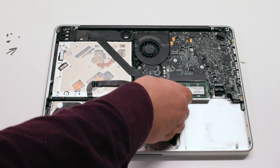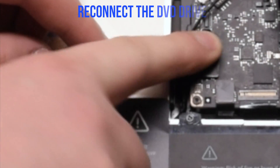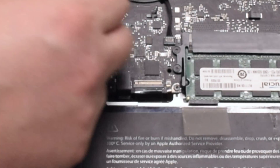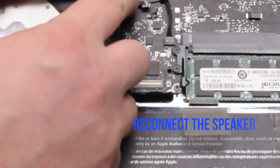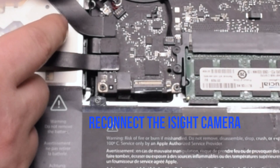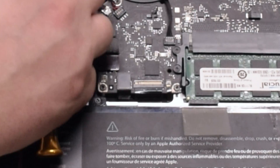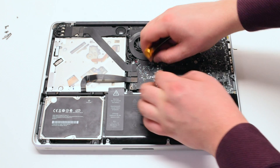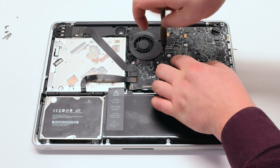Reconnect the trackpad. Reconnect the hard drive and the DVD-ROM drive. Reconnect the Wi-Fi cable. Reconnect the speaker, then reconnect the iSight camera cable. Reinstall the fan and tighten the three T6 screws, then attach the fan connector to the logic board.